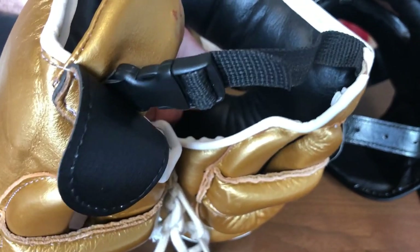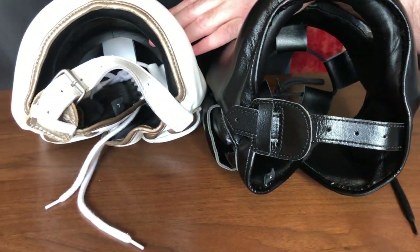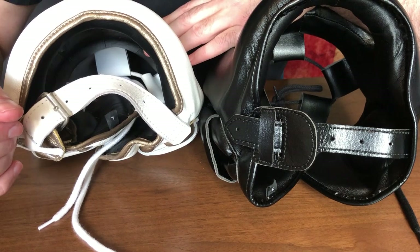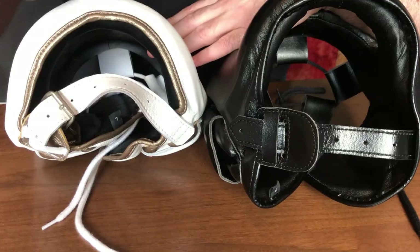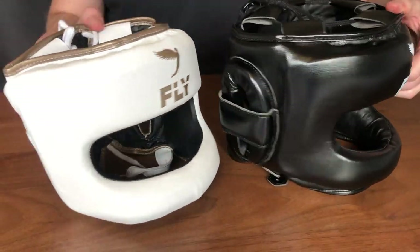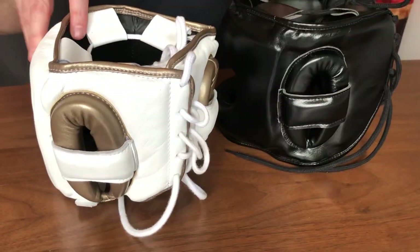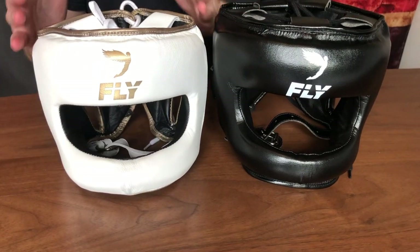I do prefer a clip like on the FG 5000 — I find it a lot easier to get on and off — but Fly have gone the route of Cleto Reyes and used a buckle at the bottom. I can get on with it but I don't prefer that fastening. Between the two, I prefer the leather version's buckle. As you bring them around you can see the final look — they're quite small in size, and I think that's a real feature of these headguards: the fact that they are a small target.